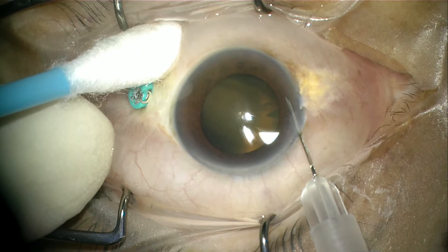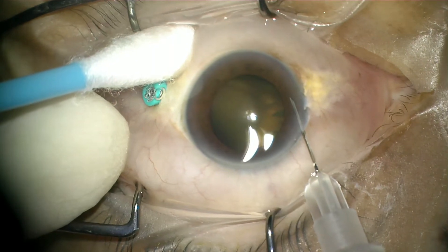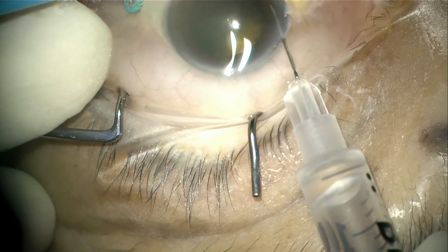I frequently do it without the plunger as I feel it is easier to control. One hand will be holding the syringe and one hand will be holding a cotton bud. The direction of the needle has to be tangential, and the aim is to keep the tip of the needle resting on top of the iris tissue.